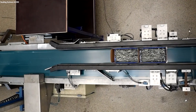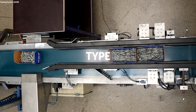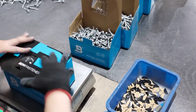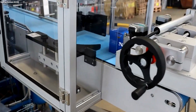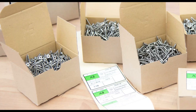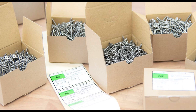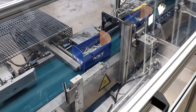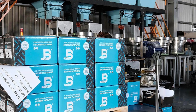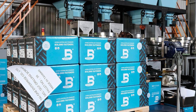Screws are carefully packaged according to their size, type, and customer specifications to ensure they arrive at their destination in optimal condition. Packaging typically involves sorting screws into uniform batches, which are then placed into durable containers such as boxes or plastic bins, labeled with detailed information about the contents. This information often includes the screw size, type, material, and quantity, facilitating inventory management and ease of use for customers.